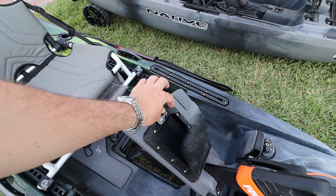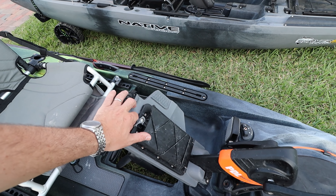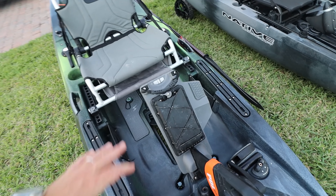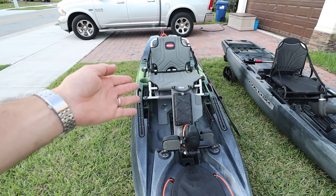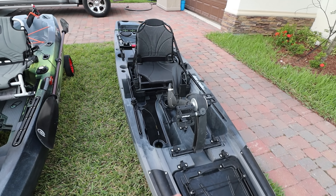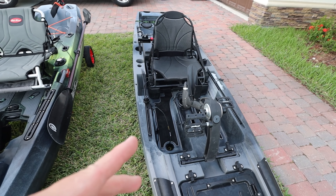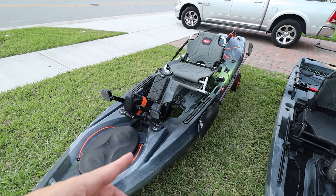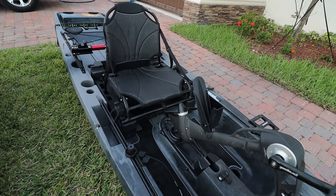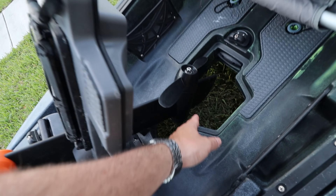What I like about the Old Town is that you have extra storage right here — you can put your keys and stuff there, though it's not watertight, water definitely gets through. On the Slayer system you don't have that. For the little bit of time I've been using the Slayer, I think it handles grass better than the Old Town Topwater 120 because it has that grass guard right there — you don't have that on the Old Town, and grass gets in there, which is a problem.